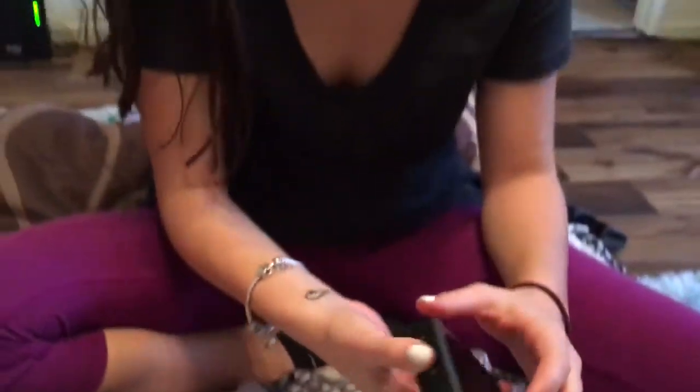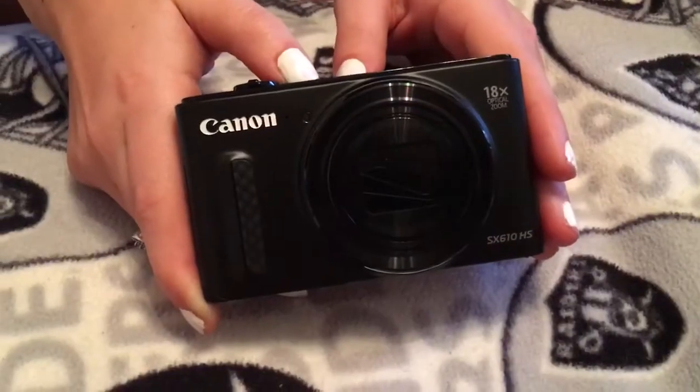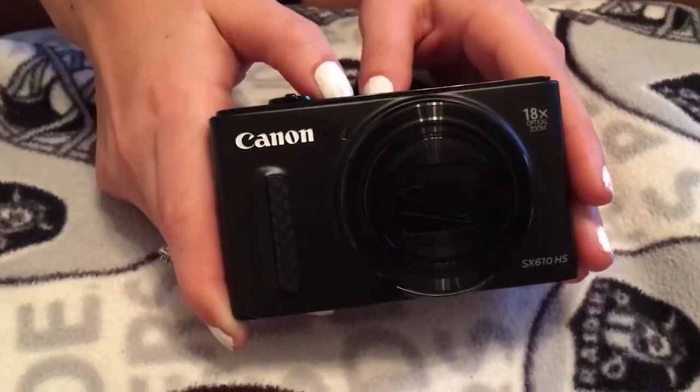Should I turn it on? Does it even work? So now that we've got the battery inside, we're going to try to go ahead and power it on.